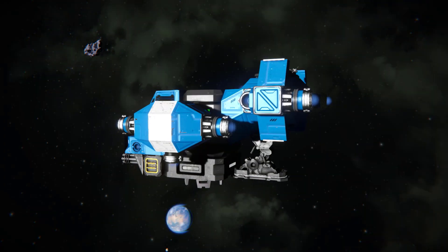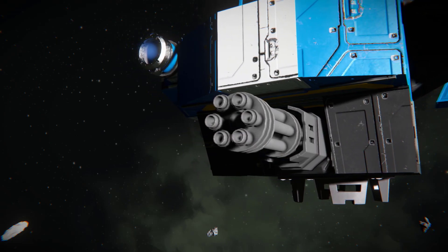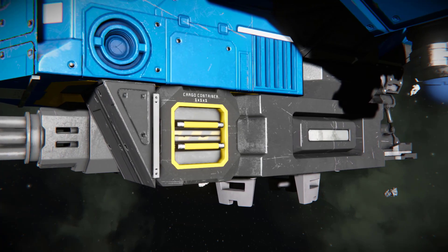The Iron Scout is armed with a single gatling gun located under the cockpit, and it's fed by two small cargo containers on either side of the gun.